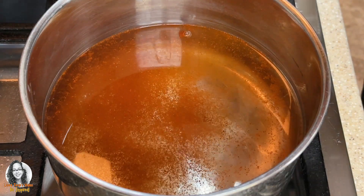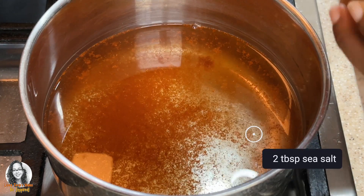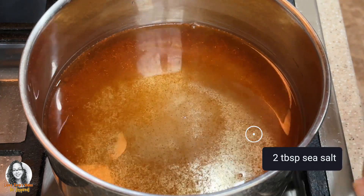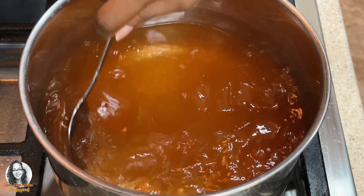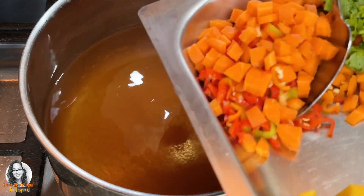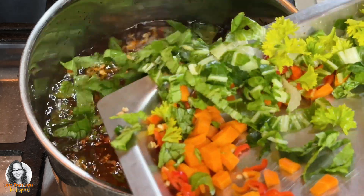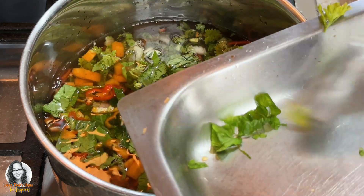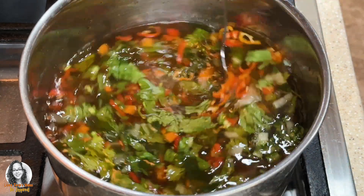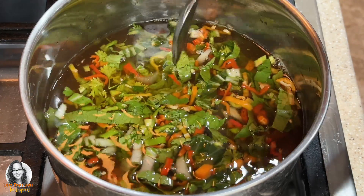You can also use turmeric to give it color as well. I'm going to put two tablespoons of sea salt in the water, then add in the carrots, peppers, pak choy, and parsley. I'm not boiling the rice to complete doneness, because we're going to simmer the rice and chicken together afterward in a separate pot.